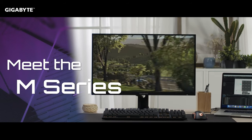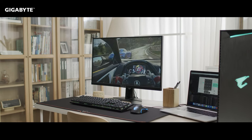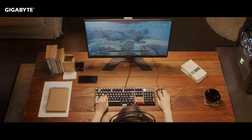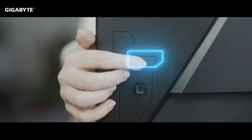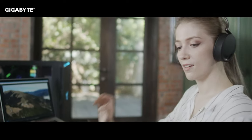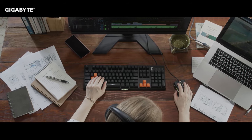That's why we designed the Gigabyte M series, the world's first gaming monitor with built-in KVM. We upgraded KVM so that you could not only use it with PCs but also with smartphones and tablets. All you have to do is connect your device with the USB Type-C cable, then click the exclusive KVM switch on the backside of the monitor. Now you can enjoy seamless switching between two devices.